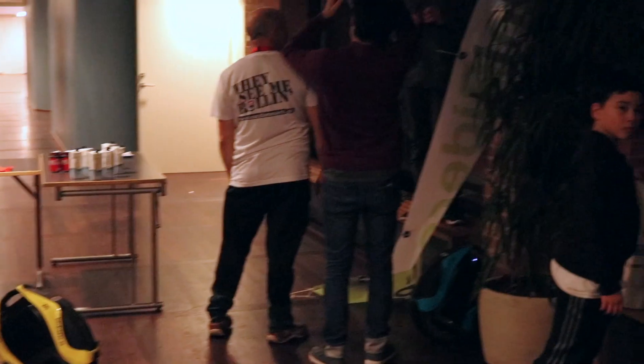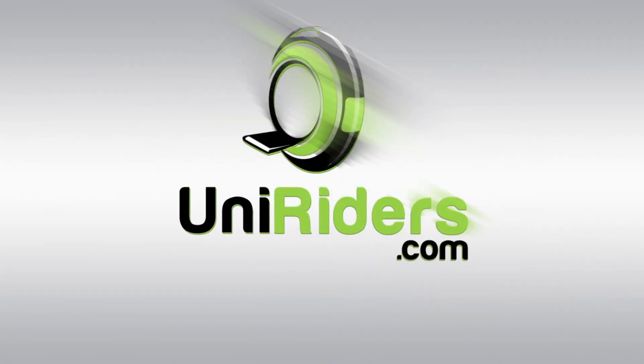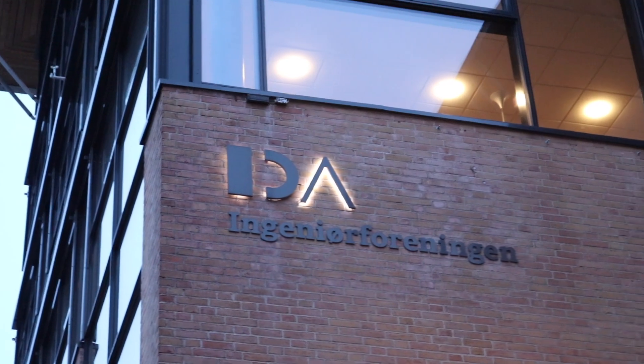Now it's 11 p.m. and the show is over — it's time to pack up and hit the road. I hope you liked this video from the booth at IDA. Consider subscribing so you don't miss out on the latest from us. A big thank you to UniRiders and IDA for letting us be a part of this. Thank you and see you on the next one.